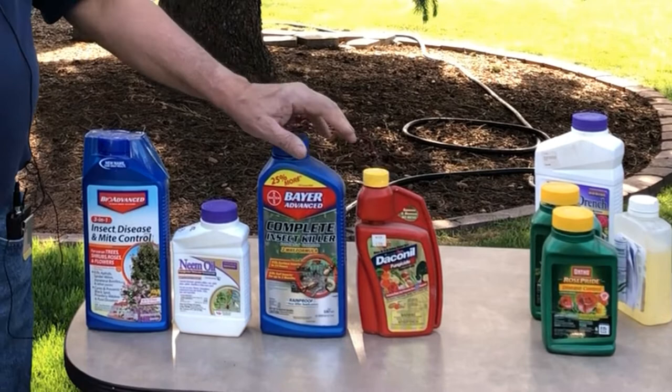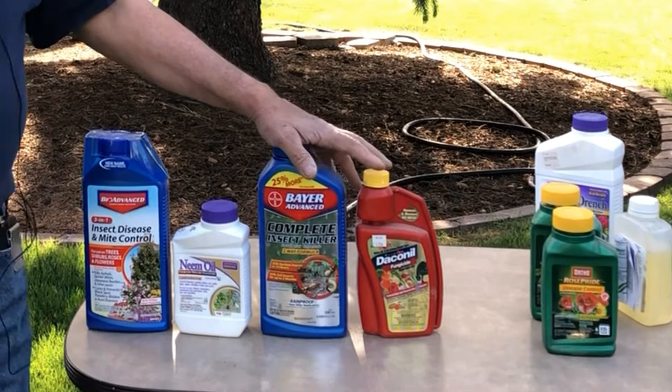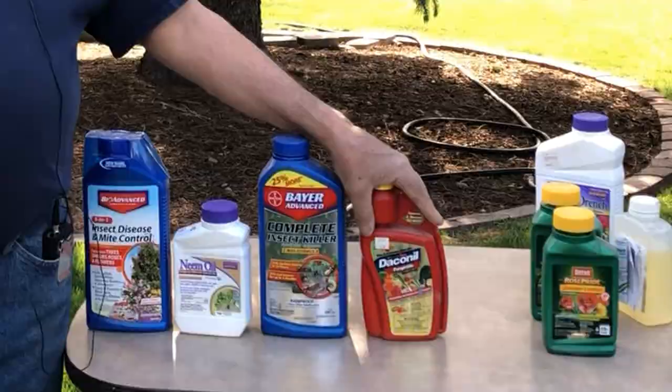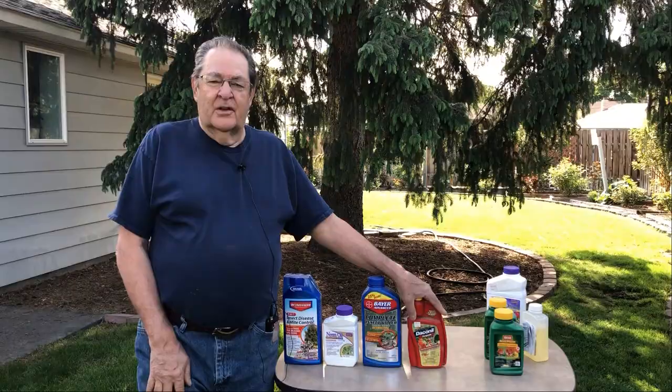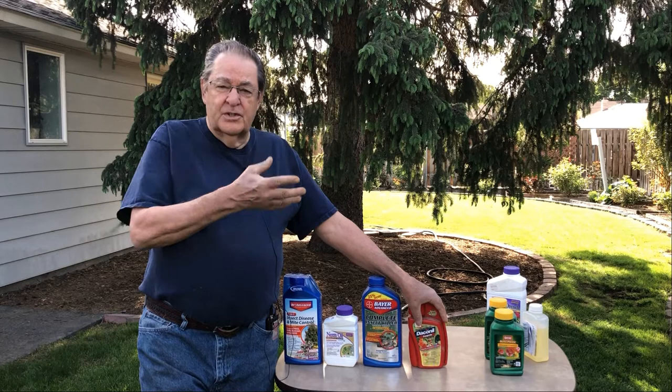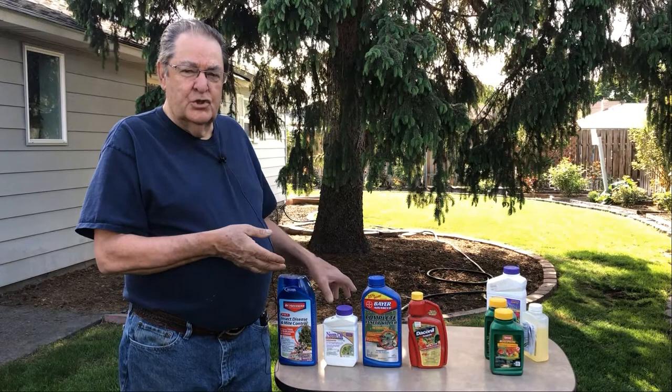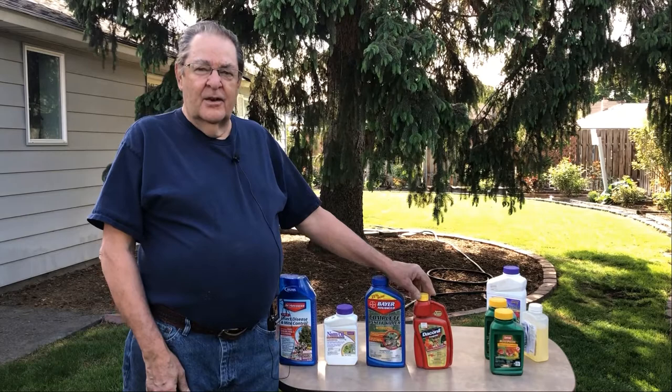Aphids can also be controlled naturally. You don't really have to do anything other than perhaps attract birds — the little birds, the wrens and finches and sparrows — that are going to eat the aphids from the rose bush. You probably need a bird feeder or something to attract them so they are in your yard. They love these nice juicy little aphids in the early mornings and later in the afternoons, and they particularly like to feed on bushes that have an abundant supply of aphids.